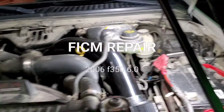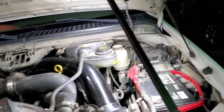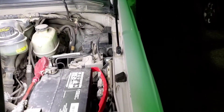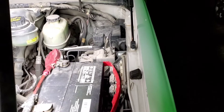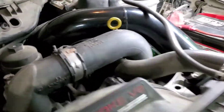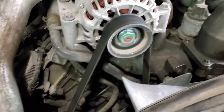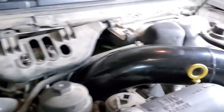Hey everybody, Trevor here at TNT Overhaul. Hope everybody had a good Christmas and a good New Year — today is New Year's Day. We're going on a 2006 Ford F-350 Super Duty 6.0 diesel and we got an issue with the fuel injector control module, so we're going to pull that out and repair it.